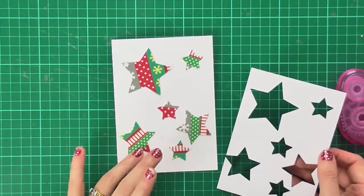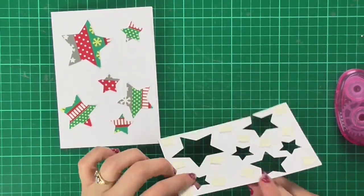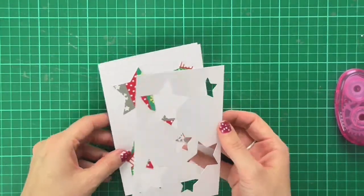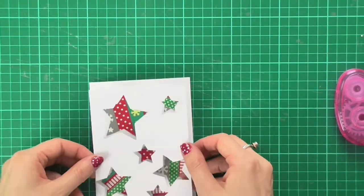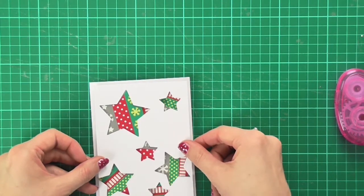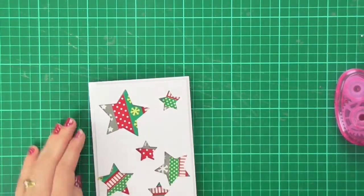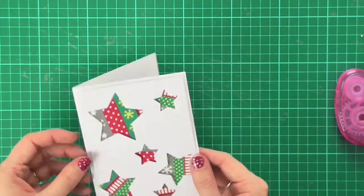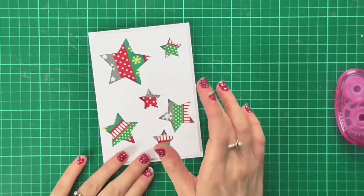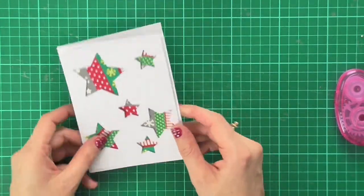Now we're ready to assemble the card. I've taken the top layer and put some foam pads on the back, and all I need to do is line up the stars with the apertures on the top and stick it down. What I really like is the dimension — if you hold it to the side you can see it's a bit more interesting than just sticking stars onto a card.